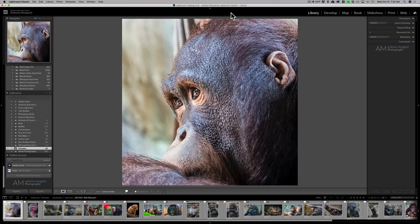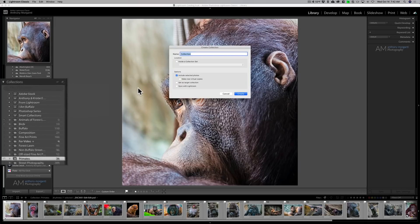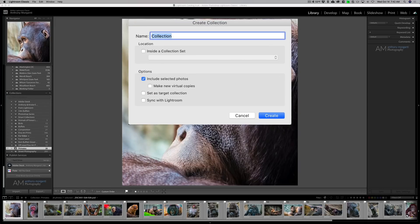First, put all the images you want to share in a collection. Go over to where it says Collections, click on the little plus sign, and create a collection. When you create your collection, make sure you click the last box — sync with Lightroom — and make sure that is checked. You don't have to do anything else specifically except make sure sync with Lightroom is checked.